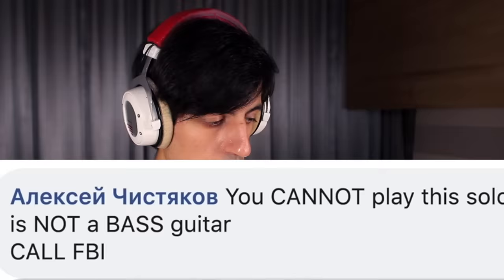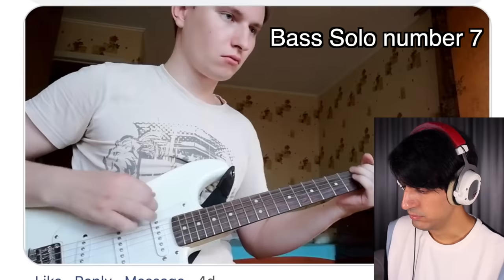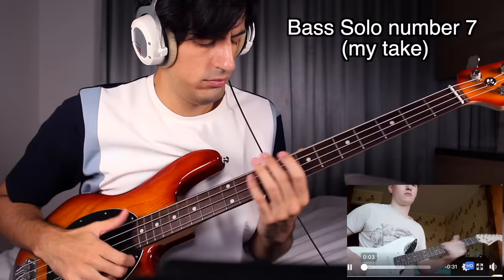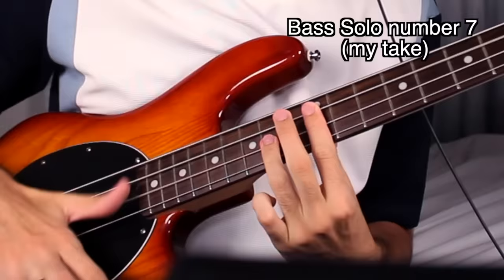You cannot play this solo because this is not a bass guitar. What do you mean this is not a bass guitar? That's clearly a six-string bass. Noob. Checkmate, guitarist. Next.